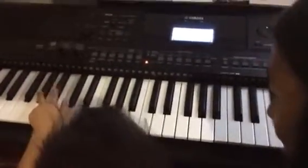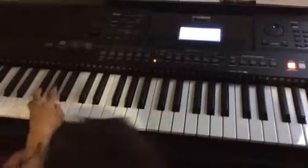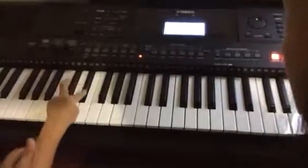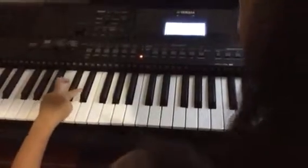You're pressing the wrong key. Come on. Yeah. He's getting bored, I know. Very good.